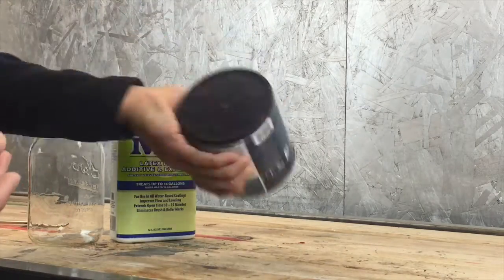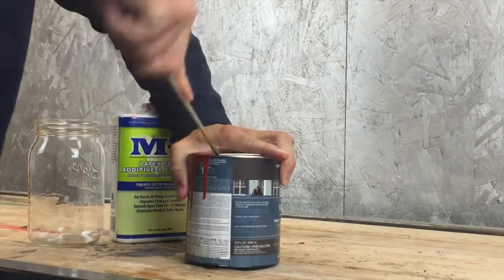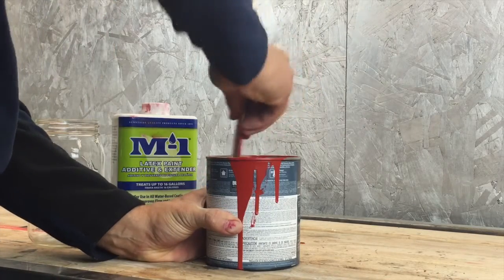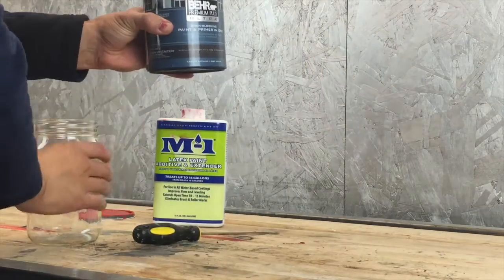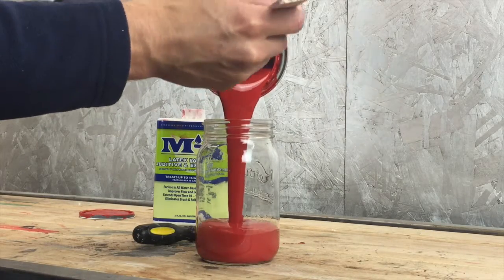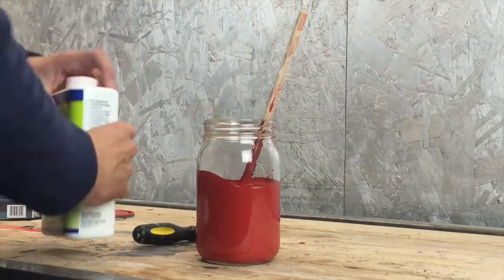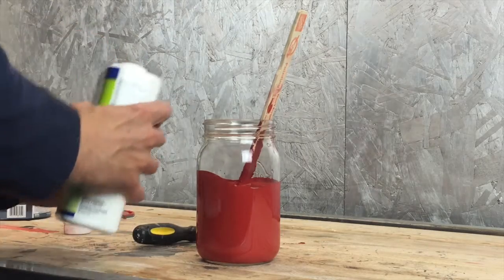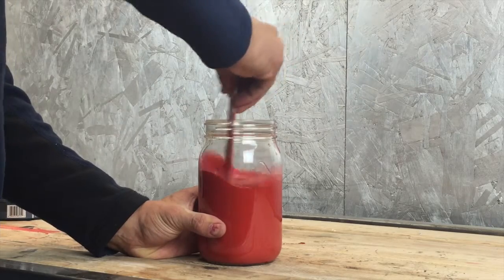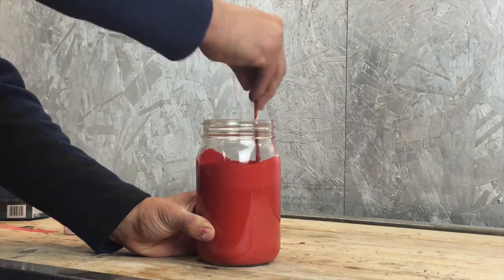When using a spray gun, it's all about the consistency of your paint, which is why we are using a paint additive. First off, we're going to be stirring up this paint and making sure it is fully mixed together. For this project I'm using a Behr exterior satin enamel paint that is a paint and primer in one. It's quite a thick paint, which is another reason why we're putting an additive in. I purchased this Sunnyside paint additive at Sherwin-Williams, and you can tell right away that this product works quite well because it thins it out very rapidly with a small amount.